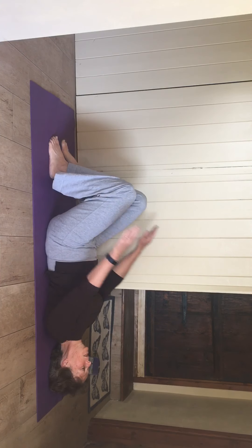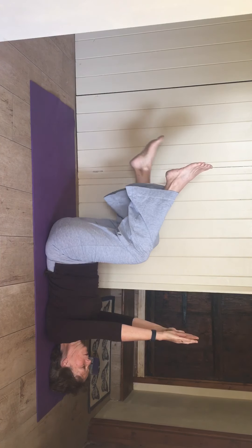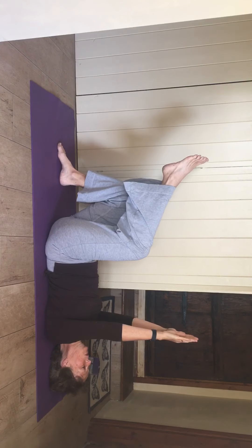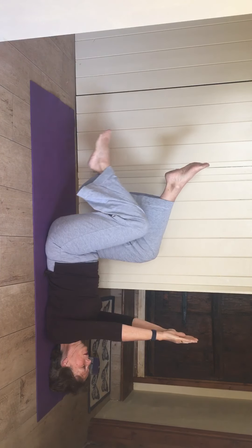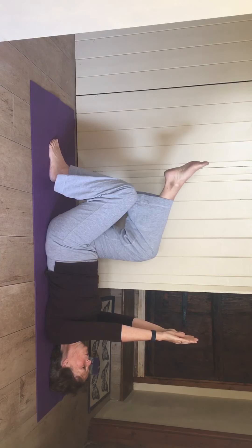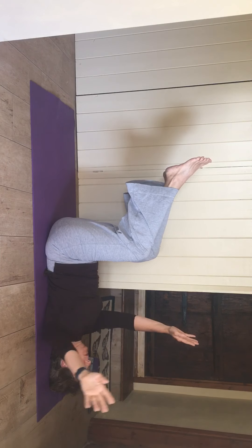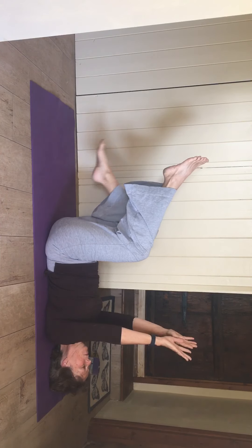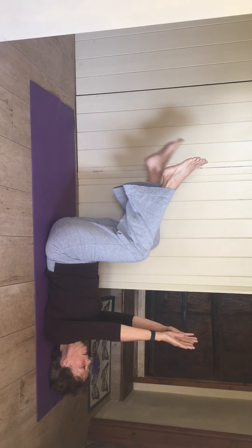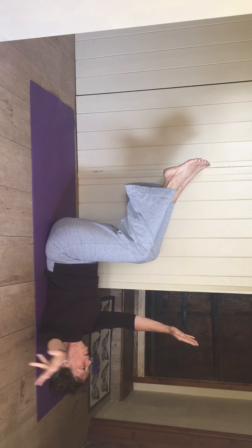Make it a little bit harder — take both arms up towards the sky. One leg up, second leg up, first leg down, second leg down. Nice and smooth as that second one comes off the floor. A little bit harder still: float one up, second one up, one arm out to the side, bring it back up, other one out to the side, back up, first leg down, second leg down. One more — first leg up, second leg up, one arm out, back up, another one out, back up.